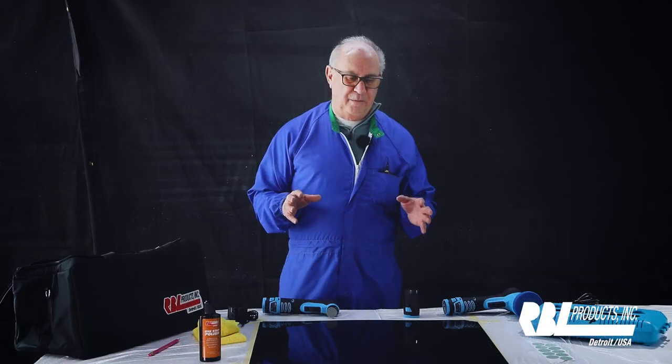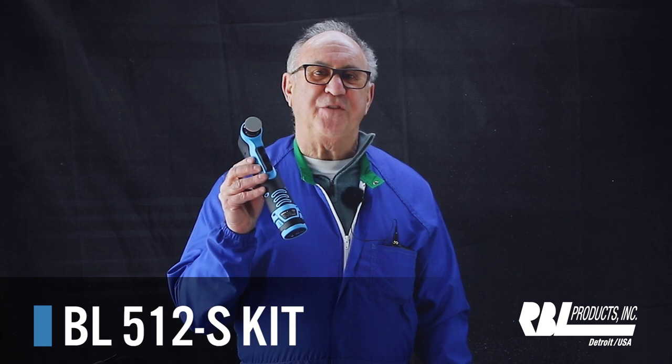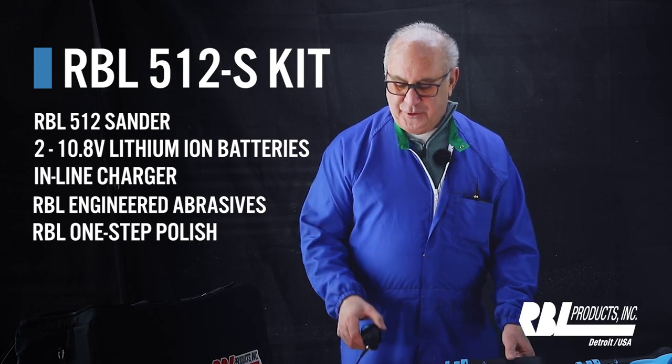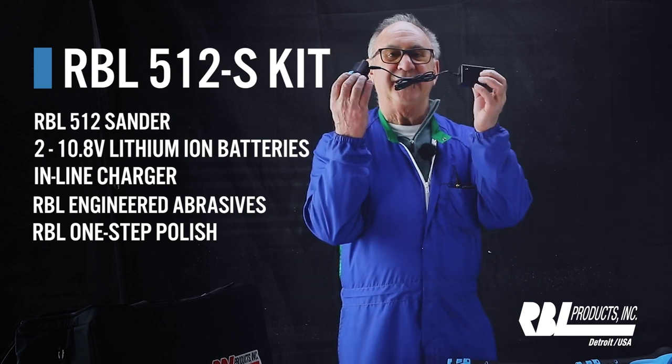The 512 kit that we just demonstrated has everything you can get. You could also get our 512S kit, which includes two batteries and a line charger.